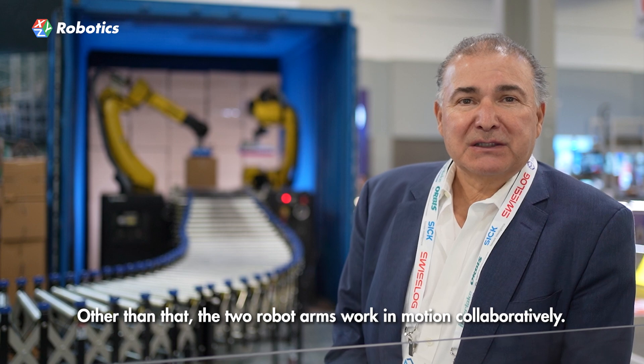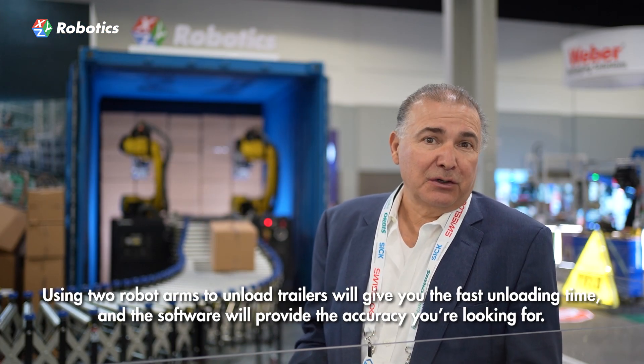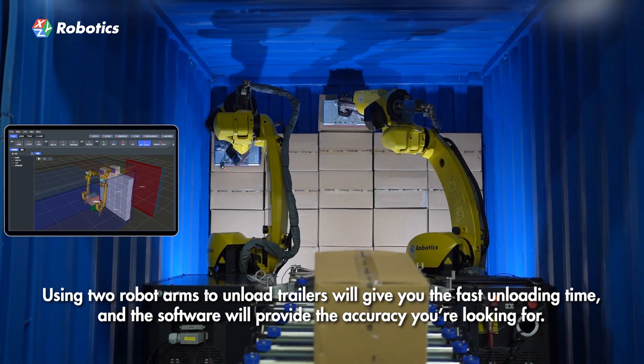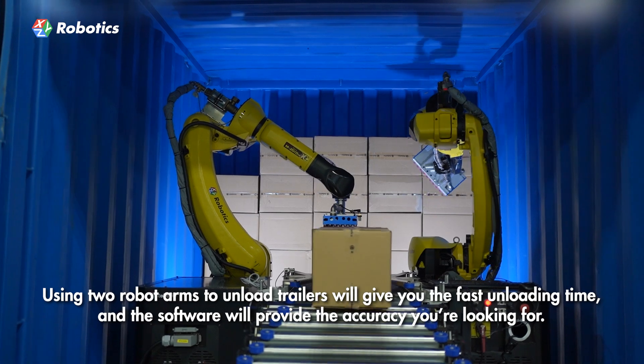You see the two bots working in motion collaboratively. The ability to use two robots to unload a trailer gives you that fast unload time, and then the software gives you the accuracy that you're looking for.